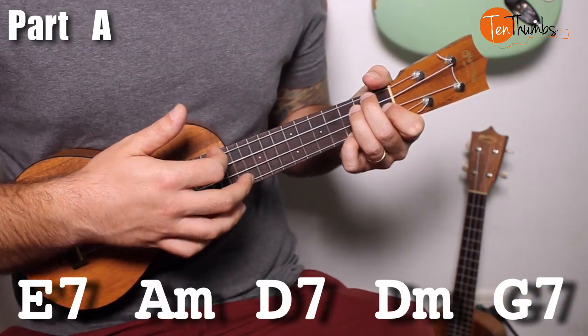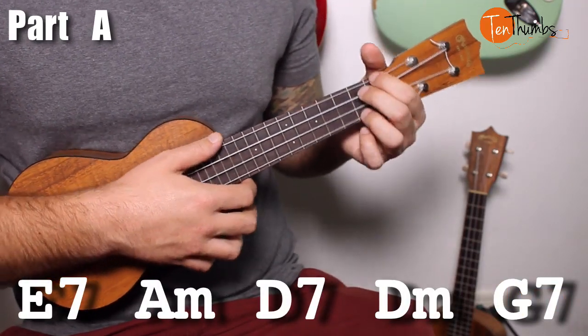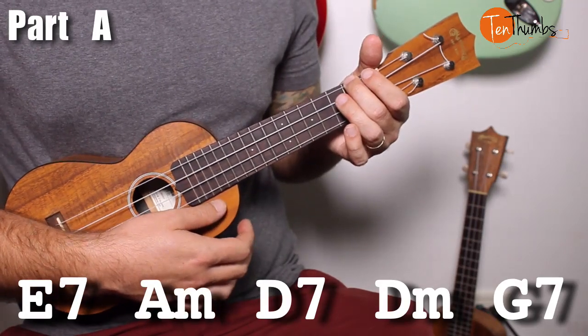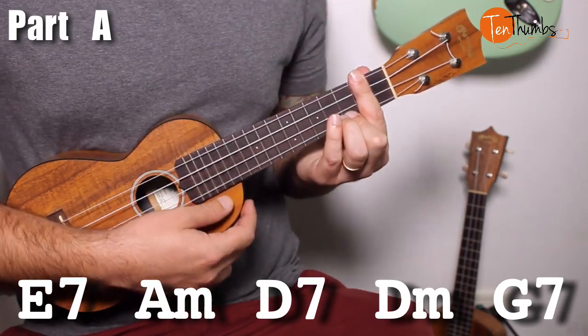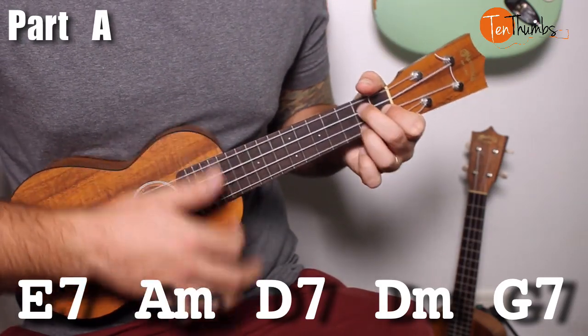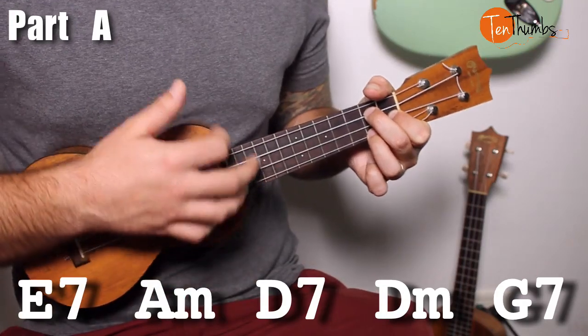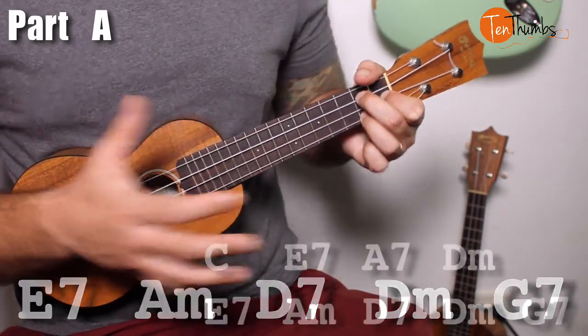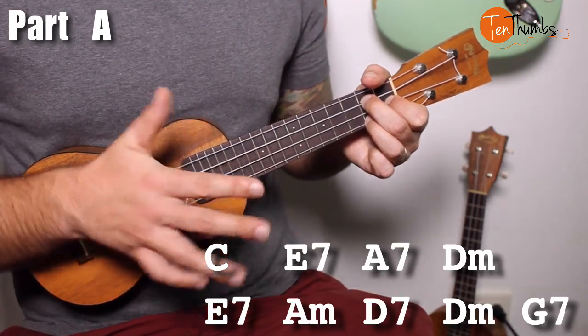The next path goes: E7 for two strum patterns, A minor for two strum patterns, D7 for two strum patterns, then D minor for one and G7 for one. That's the only part with less than two full strum patterns. Let's put that together and strum through it at a medium pace.